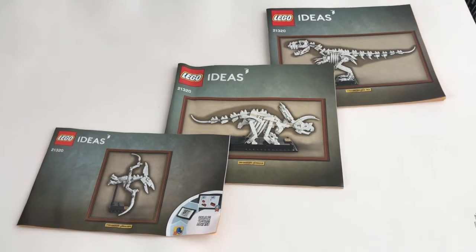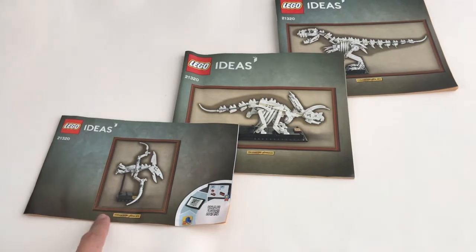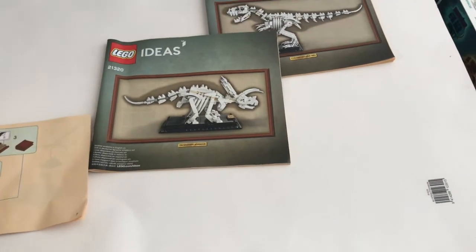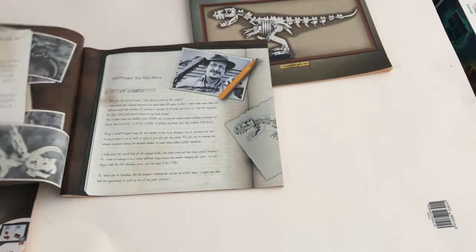For each of the fossils, it has its own separate instruction booklet. You do start with this one first, but the interesting thing is you don't see any description of the set or the fan design in the first booklet — instead, you get it in the second one.